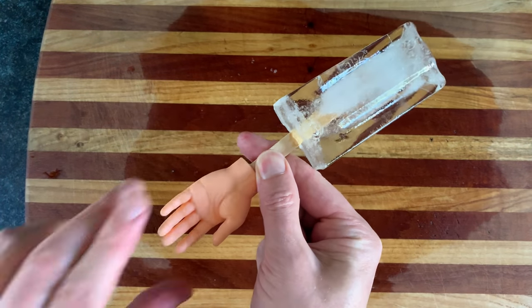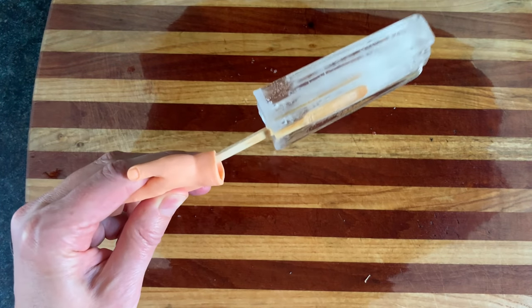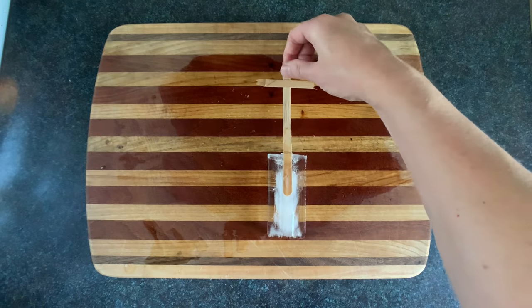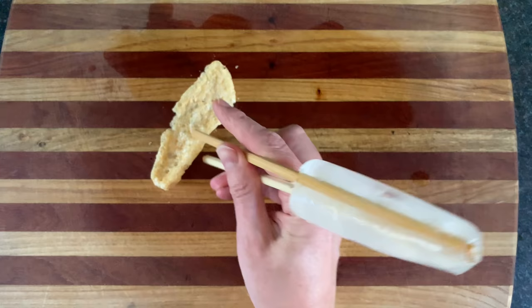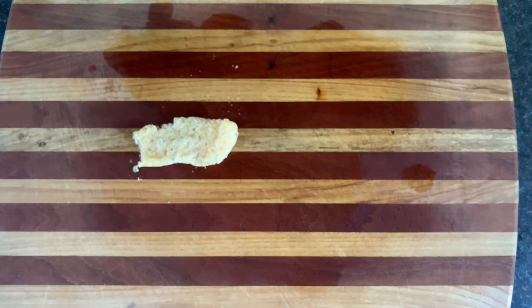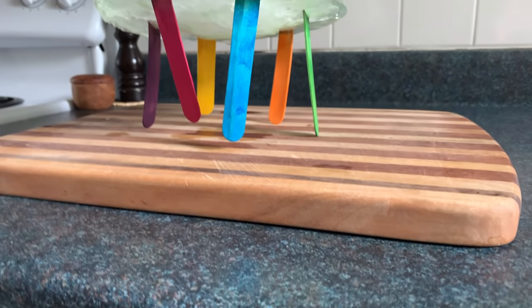We've got the handsicle, because holding a hand is the most natural thing in the world — also for people who need to work on their intimacy issues. We've got the chrysicle, also the crisis-icle. This is the stick-chop-sticle, if you want to have dessert and food at the same time. The toothbrush-sticle — keep that sugar off your teeth.